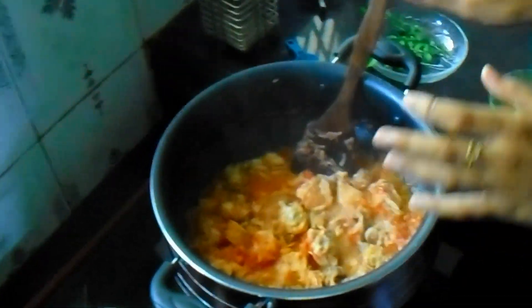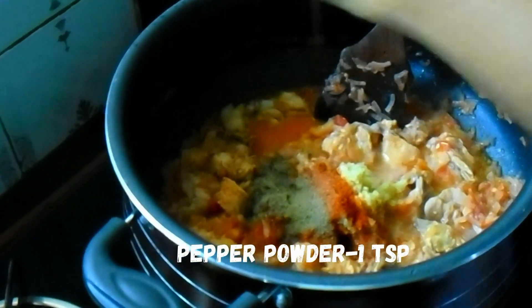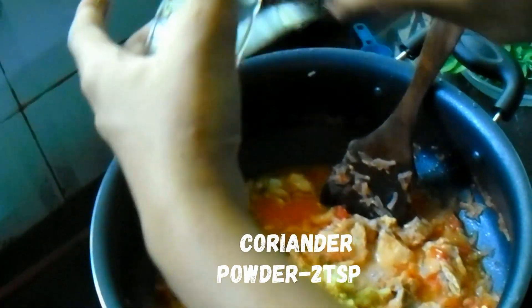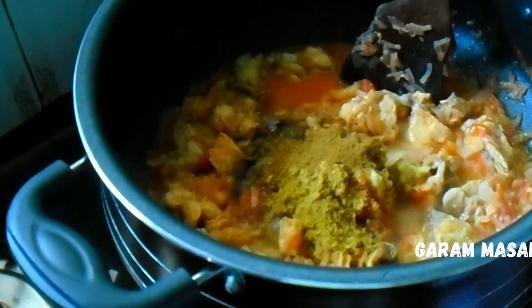Is it good? I will add 1 tablespoon of ginger, 2 teaspoon of Kashmiri chili powder, add 1 teaspoon of flour, 1 teaspoon of flour, salt, 2 teaspoon of flour.